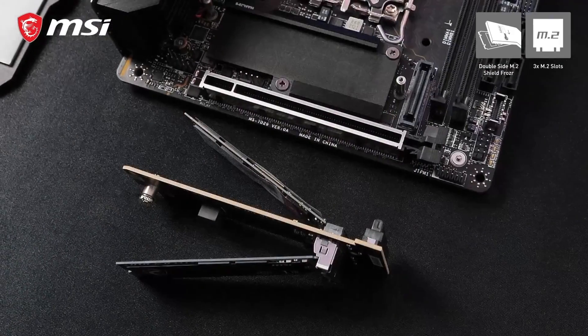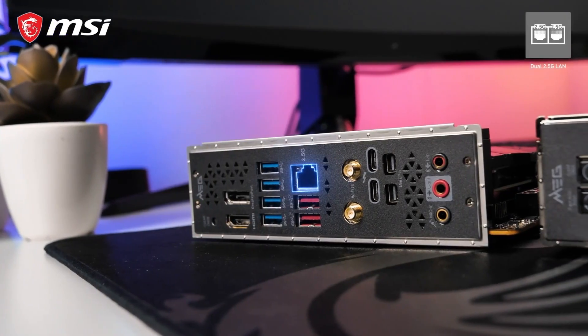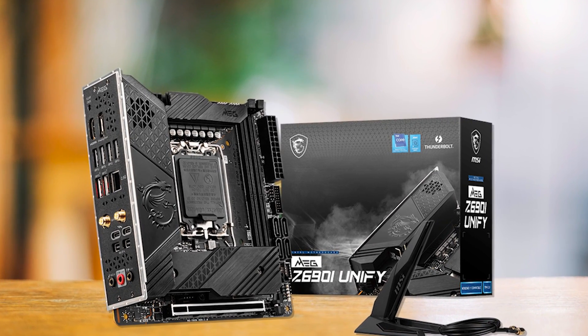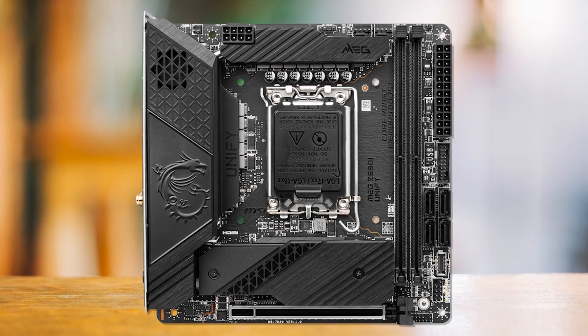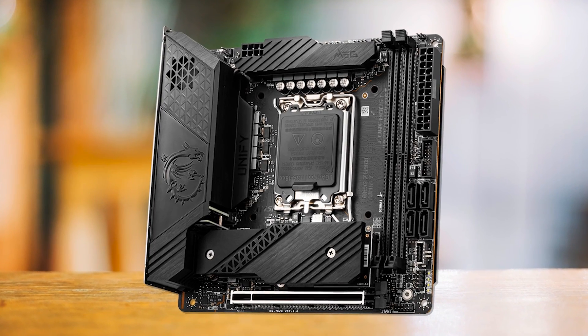The MSI MEG Z690i Unify is the ideal fit for this scenario. Not only does the Z690i Unify support the latest and greatest when it comes to Intel CPUs, but it does so in a compact footprint without compromising on quality. The 10+1+1 phase power delivery system might not be the most powerful when it comes to Z690 motherboards, but it is quite sufficient for stock operation even with the Core i9-13900K.